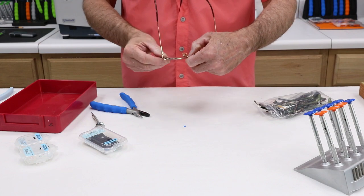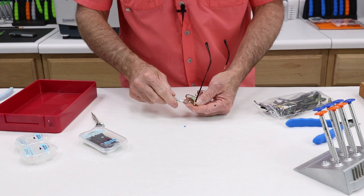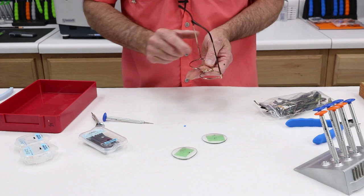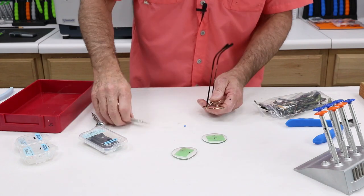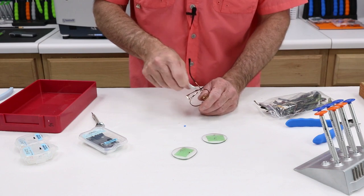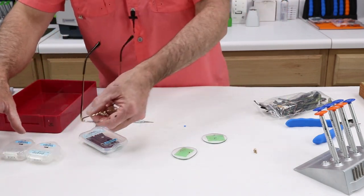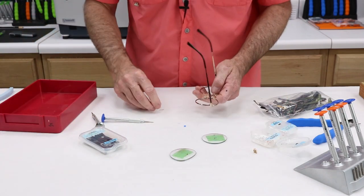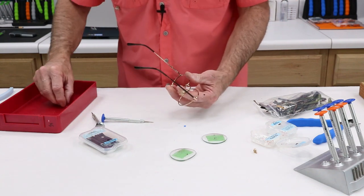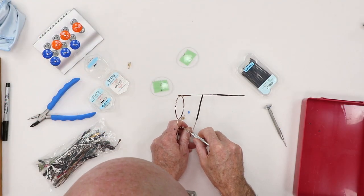Let's address this nose pad situation. Go ahead and get that. This lens is out. The one nose pad is going to come right out — easy as can be. Good, but let's do some metrics. Look at how nicely that brightens that up. One down and then one really hard one to go.